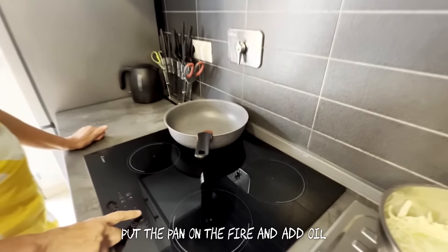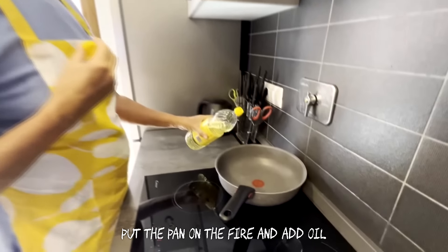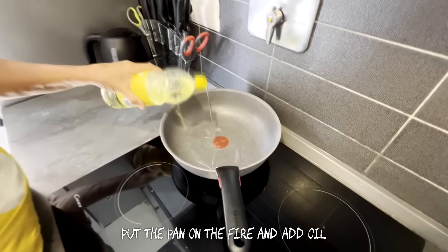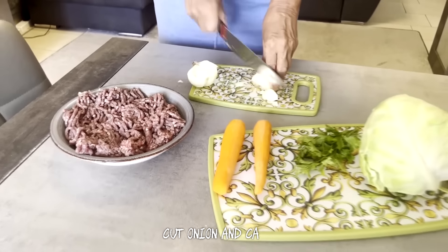Put the pan on fire and add oil. Cut onion and carrot.